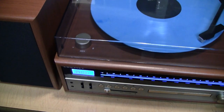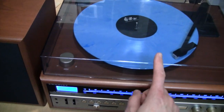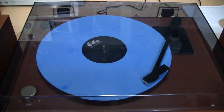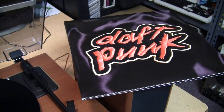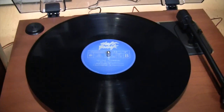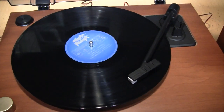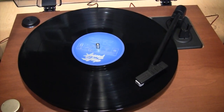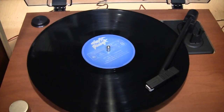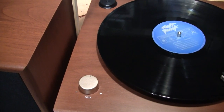One neat trick: if you want to pause the record without opening the lid and picking up the tonearm, just switch to another mode and it'll stop the turntable. When you're ready to continue, flip it back to phono and it'll start playing again from where it left off. For my usual torture test I used Daft Punk's Homework album, and I'm pleased to report that this turntable does not have any problems with skipping when playing bass-heavy records.